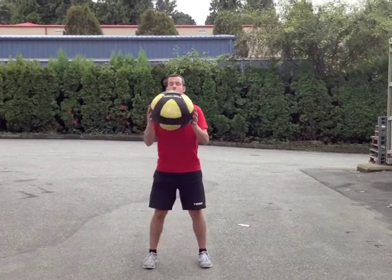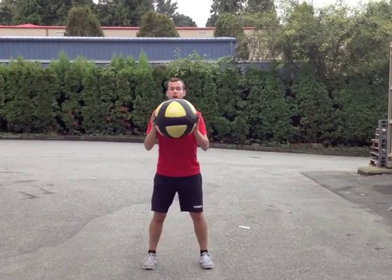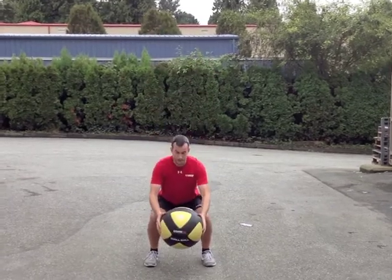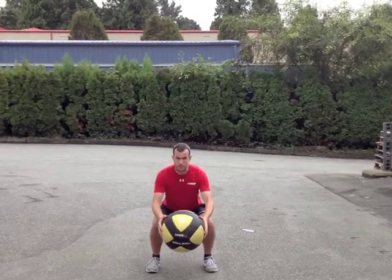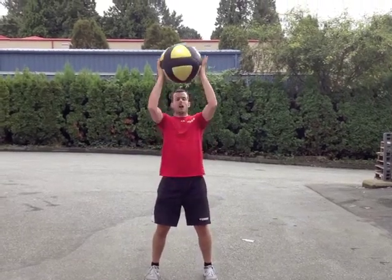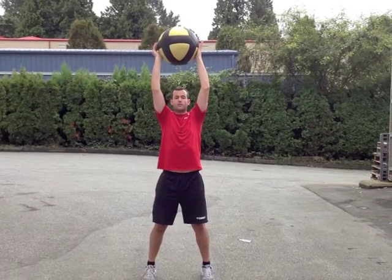I'm going to start with the ball coming in front of the chest. I want to reach up high, slam the ball down, and finish low. I'm going to stay in this position and wait for the catch. I'm going to catch the ball, bring it back past the chest, extend up and release the ball off my head.